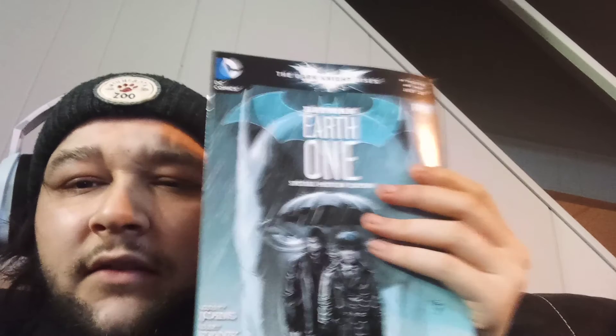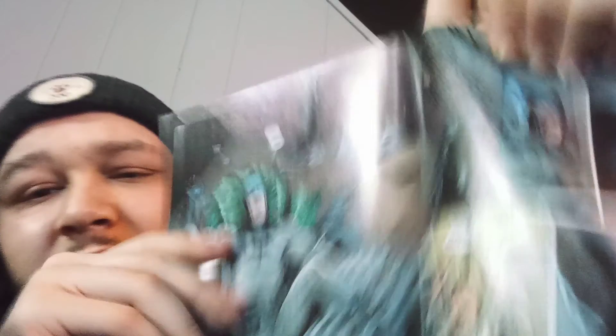Here's the next one. Oh, is that a Batman? Batman Earth One special preview edition — it's another free comic. So these were probably bundled with something. But it doesn't even look like Batman — the art looks kind of weird in this one. But since it's Batman, I'll read it. It might be good, who knows. Alright, 18 minutes — god damn, here we go.